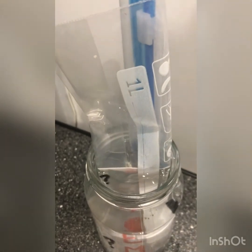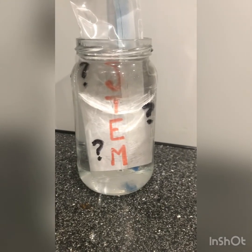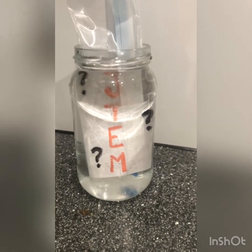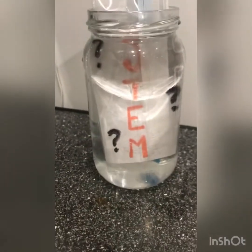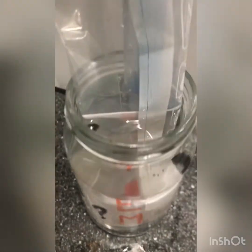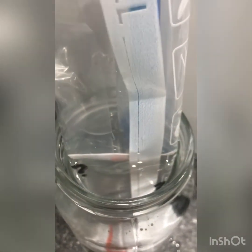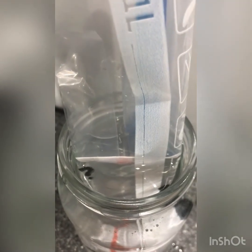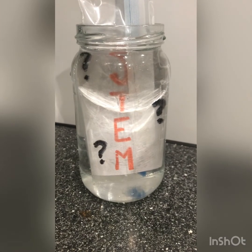But watch this — all I need to do is move and I can see the message again. If I move my camera to this angle it disappears. The reason this happens is because the light is being refracted by the water, being bent and changing direction so it can't travel into my eye. If I move, I can see it.